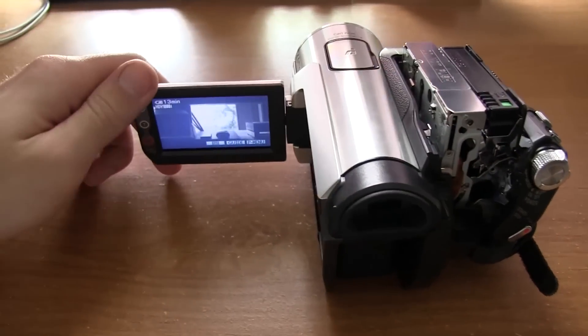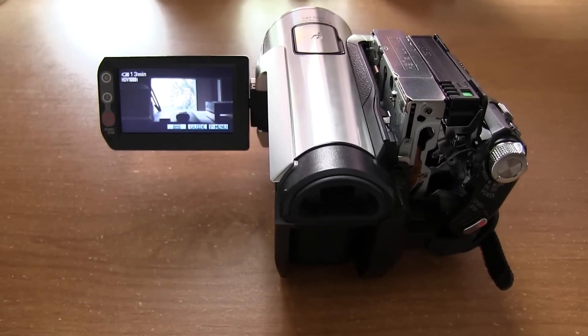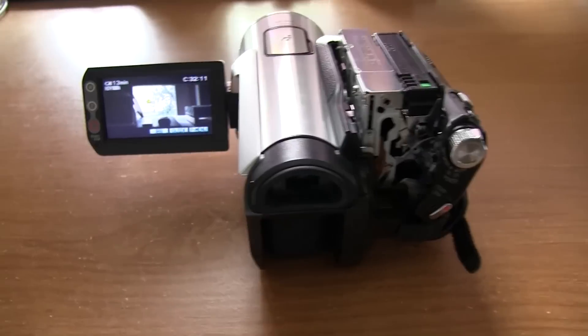Not quite sure what I'm going to do with this one. I emailed the guy I bought it from — he had a 30-day return policy on it, so I'm probably going to take advantage of that. But it's kind of interesting that I had gotten this camera and the same problem happens again.